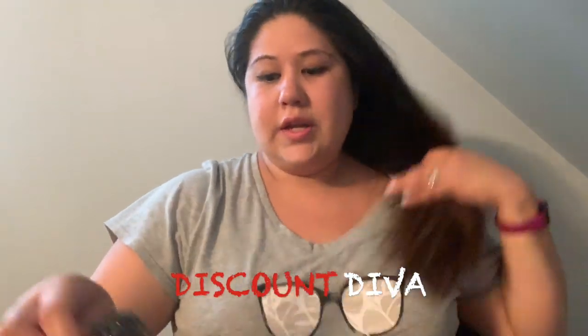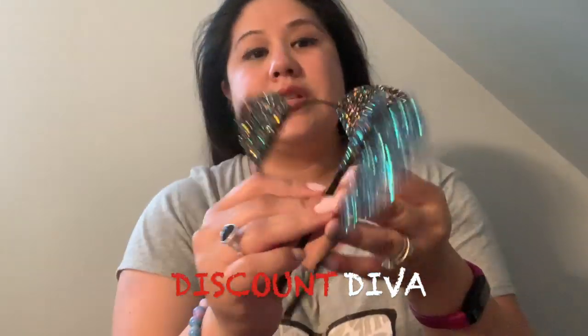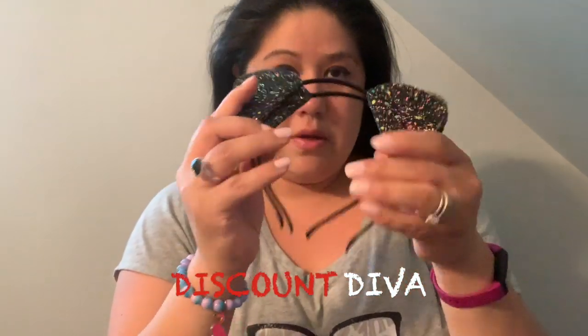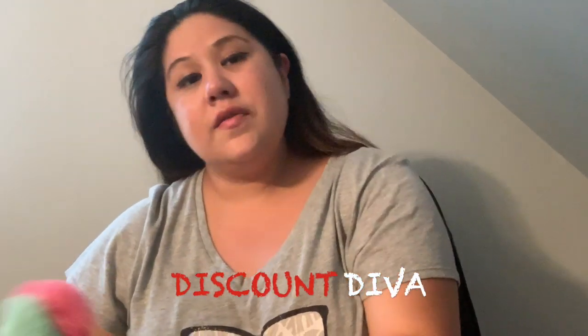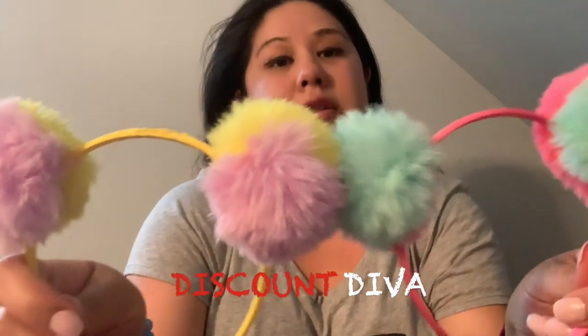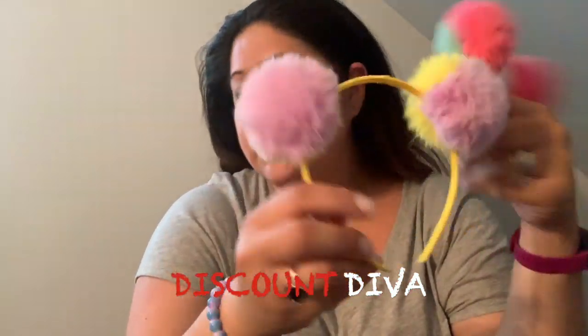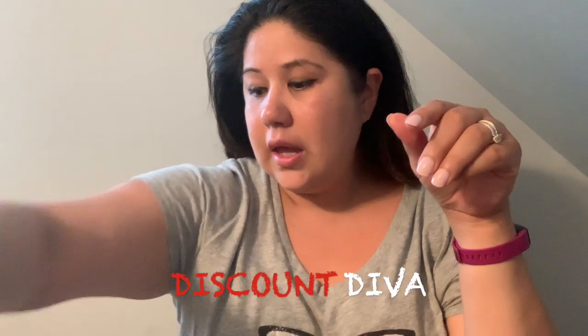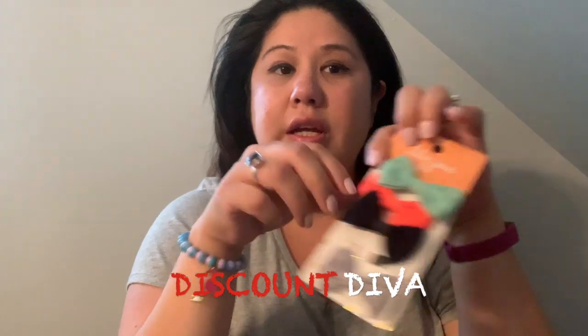I also want to show you guys the ones I picked up for the girls. These little animal ears — of course I always pick up two. And the pom poms — you guys have seen these. I picked up the pink and teal, and the yellow and lavender. I've also picked up these bows in the past — all from the Dollar Tree by Lily Jane.